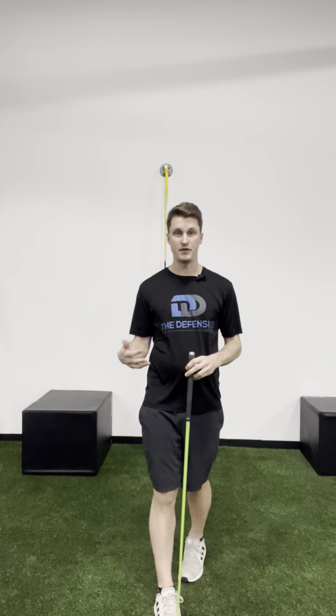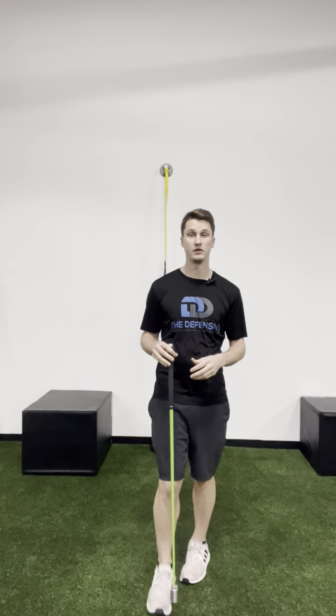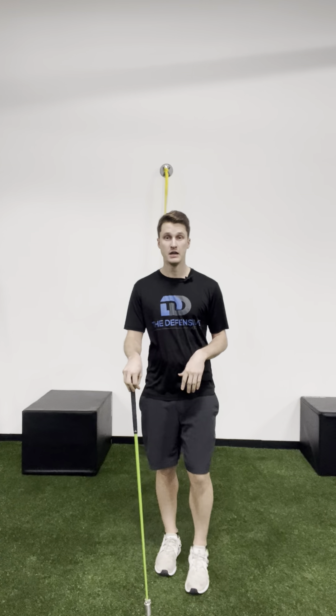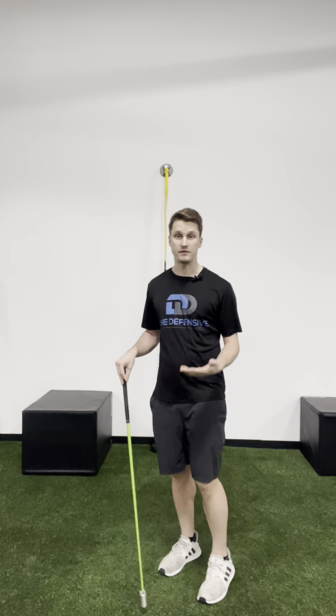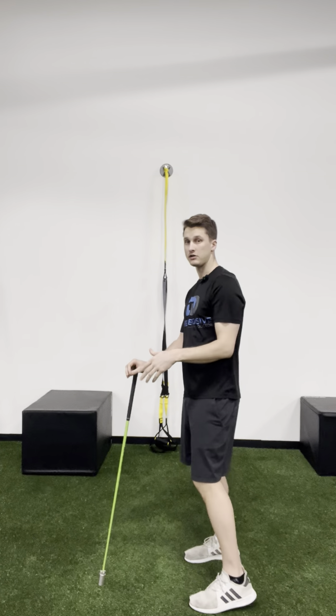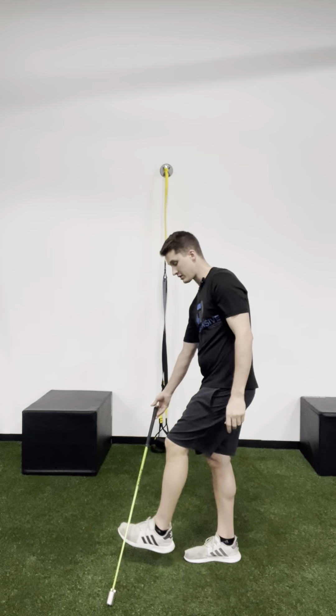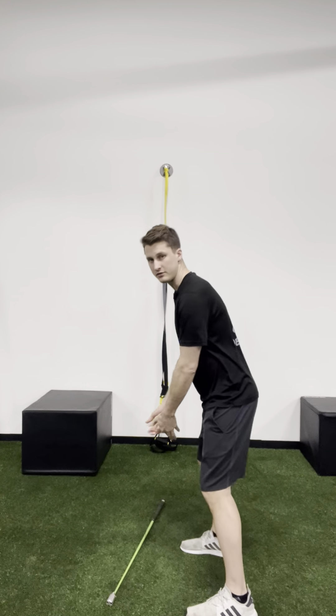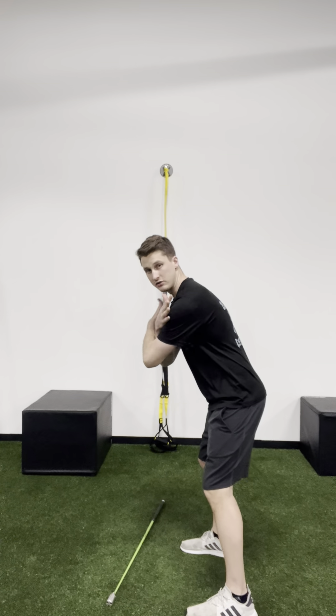This is part two of the pelvic tilt series and we're going to go over how to properly assess your pelvic tilt. What you're going to do is get a mirror or a video camera, set it up, and get into what's called a 500 posture — basically your golf posture — cross your arms, and get ready to perform the movement.